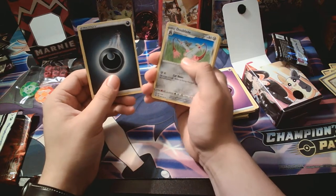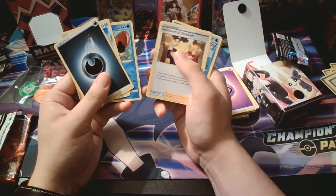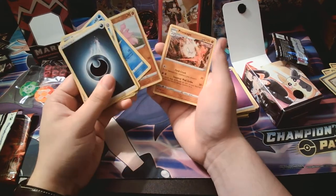Darkness Ablaze. Dual Blade. Crawdaunt. Swordward and Shieldbert. Raid. Phantump. Malmar. Mankey. Horsea. Gligar. And Primeape.